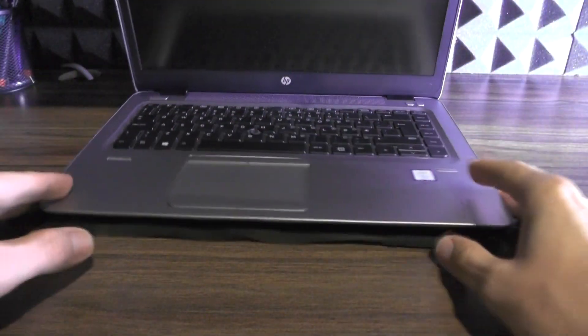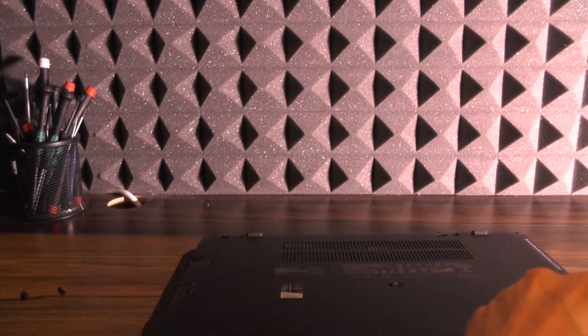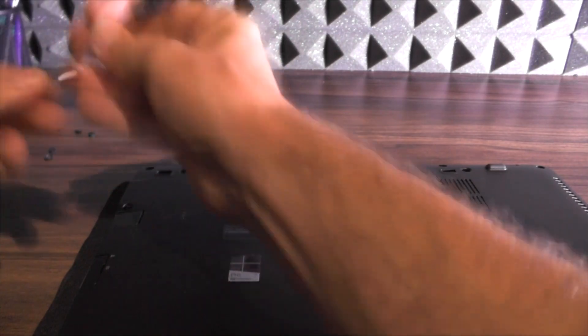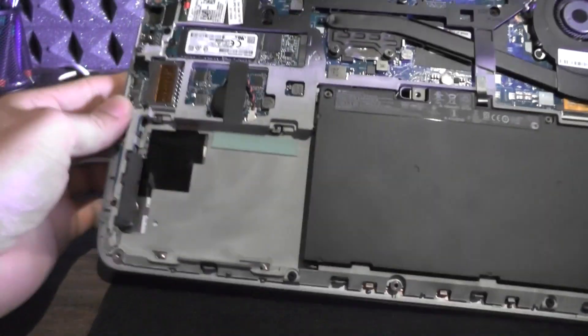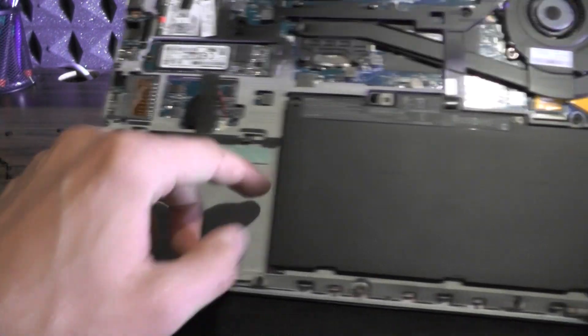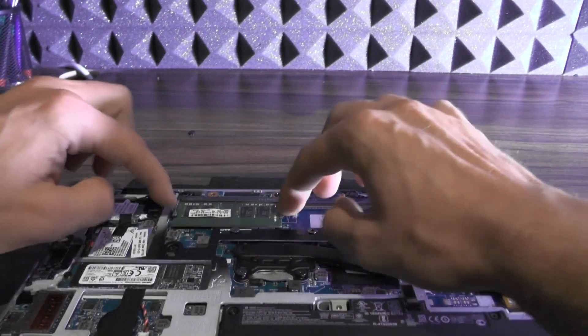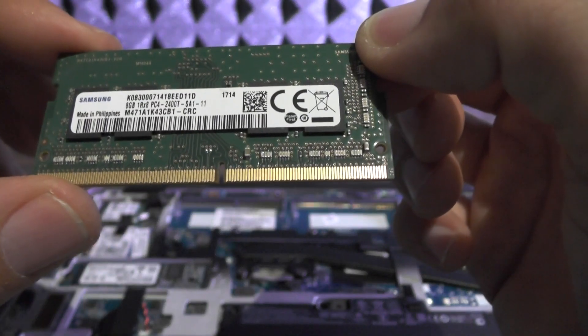Sorry if you hear noise in the background — my neighbors are drilling something. Basically, all you need to do is pull the back off. There is a slot for a normal-size hard drive, which is nice, a big battery, and DDR4 with two slots. The memory appears to be 2400 MHz, which is nice.